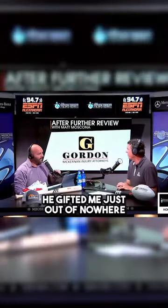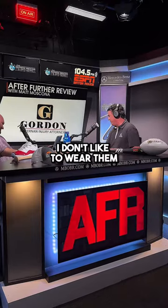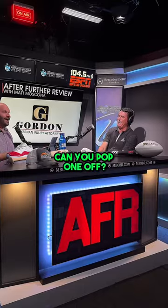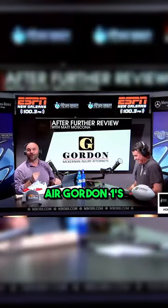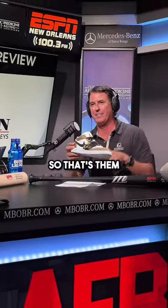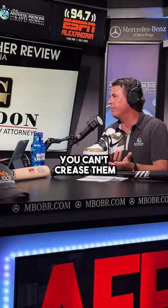He gifted me, just out of nowhere, with my first pair of Jordans. I'm wearing them right now. You gotta take one off and show the camera. We call them Air Gordon Ones — Air Gordon One. You can see them right there. Those are gorgeous, man.